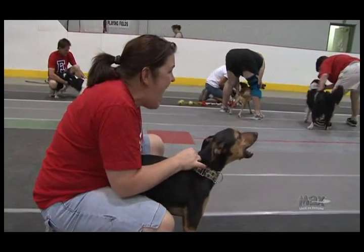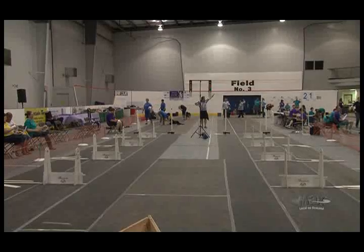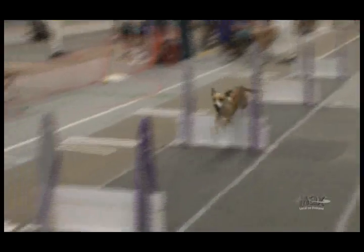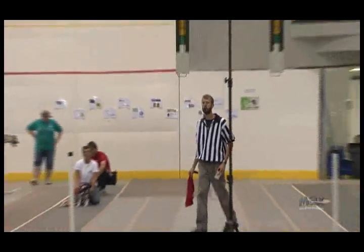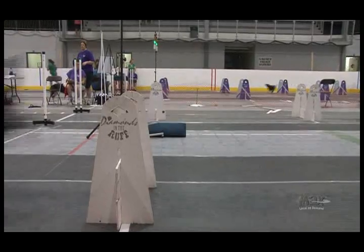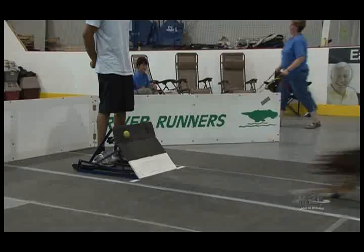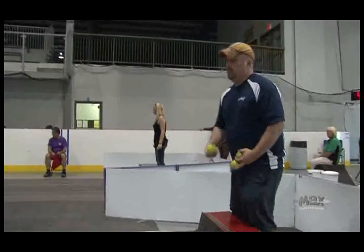Happy New Year! Flyball was invented in the 1970s in California. It's sort of a spin-off from another sport called scent hurdling, where dogs basically go over jumps and pick up dumbbells. Balls are a little more fun for dogs to pick up, and it sort of took off from there because the dogs absolutely love going and getting their ball and coming back again.